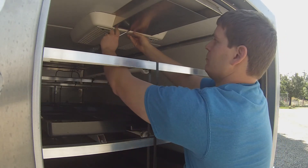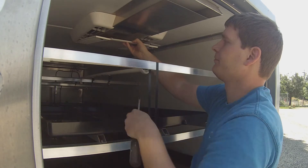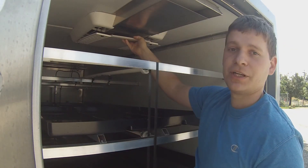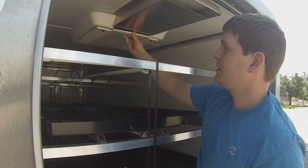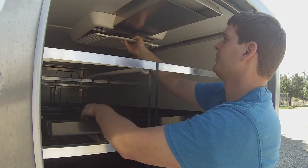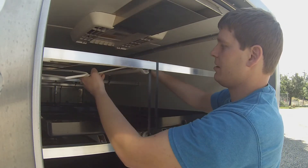And this plastic cover will drop down. Now this scoop right here is not on all of the units — it's only on certain models. It can be a little tight sometimes, so if it's snug right there, just give it a little tug to make sure it comes down. Now this can come all the way off.